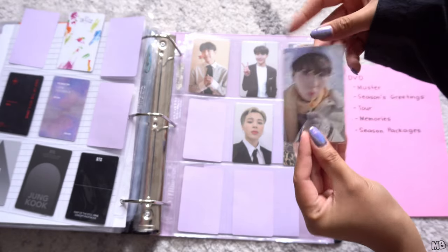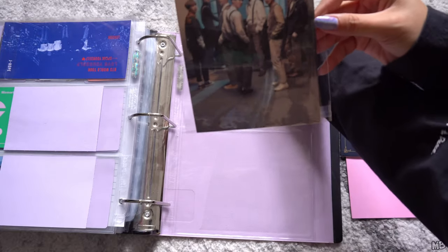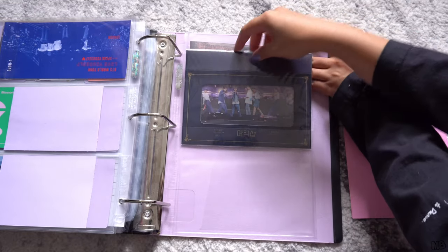The winter package is also so cute and double-sided. This one is Love Yourself in London DVD. Then we have the Fifth Master postcard, and I also decided to keep this little frame from the Fifth Master in here.